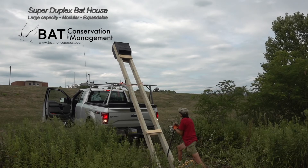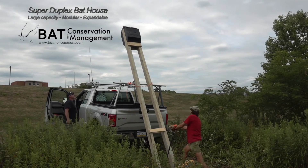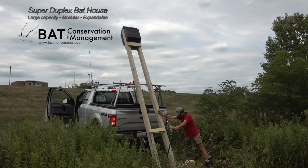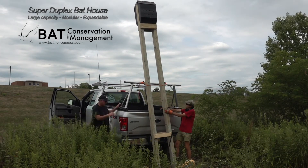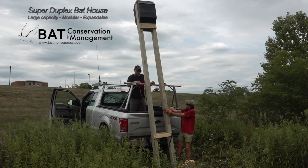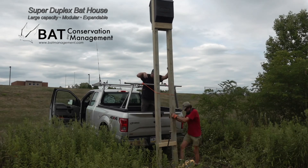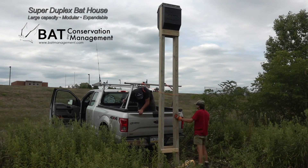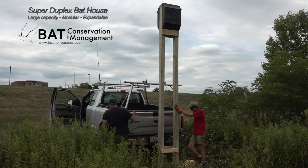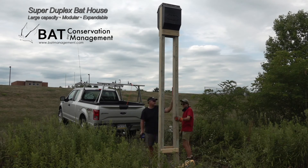The super duplex might hold 500 or more bats. Add 2 more 4-chamber bat houses to the ends and the capacity would be almost 1000 — enough bats that they will still be emerging even after it's too dark to see them at dusk. The modular aspect of this design makes it perfect to add roof space whenever the colony takes off, and keeps cost and installation hassle to a minimum at the start.